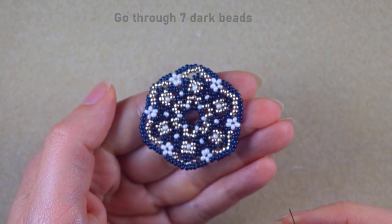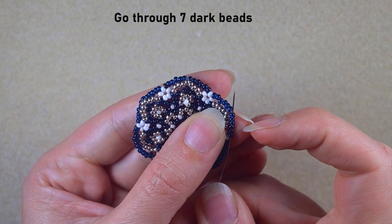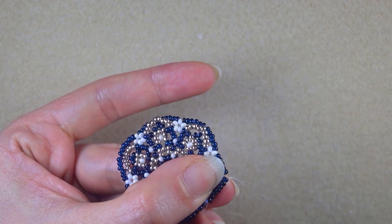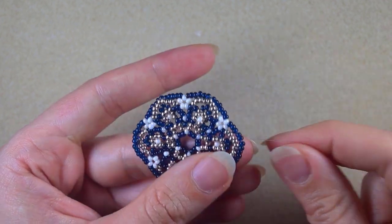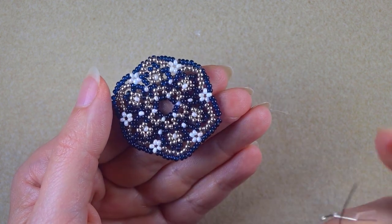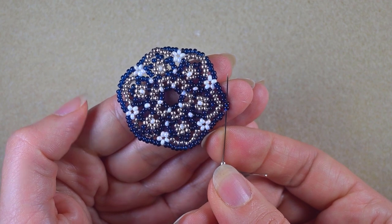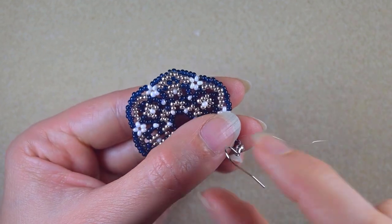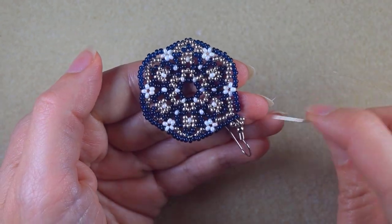Now I go in this direction through seven dark beads. Then I take two silver beads and my earring finding, and two more silver beads. I go back in a circle through the two central beads of this row of darks. Now I have the finding attached and I want to reinforce it.